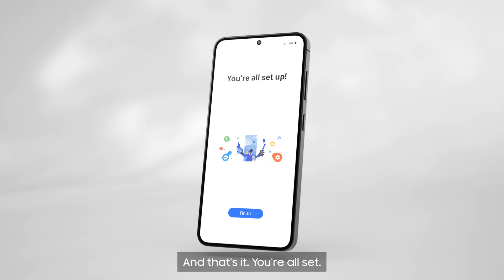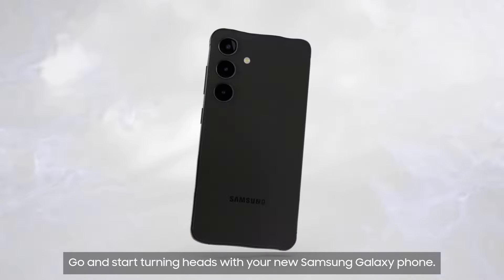And that's it! You're all set. Go and start turning heads with your new Samsung Galaxy phone.